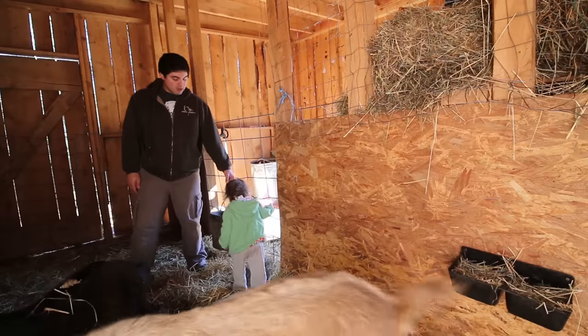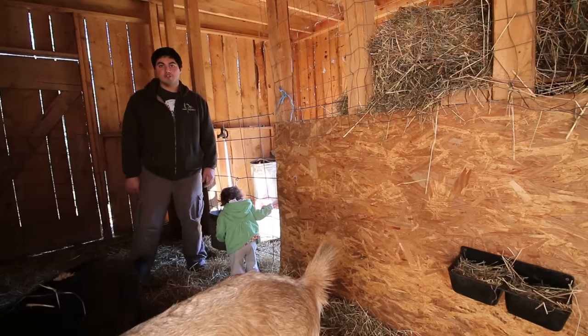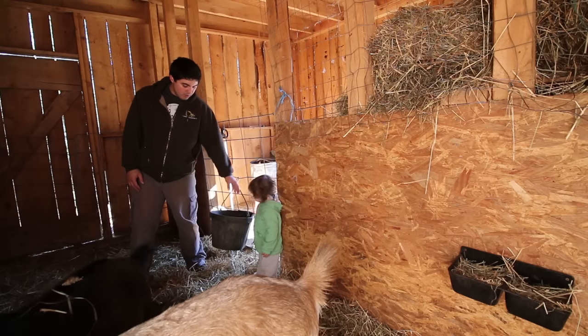This is where we hang our goats' water. You'll notice that we hang it — we have it attached with this little clip. Goats like to knock over buckets and troughs. If you just set a bucket of water on the ground, they're going to have that knocked over in no time. So we make sure to hang our waters.